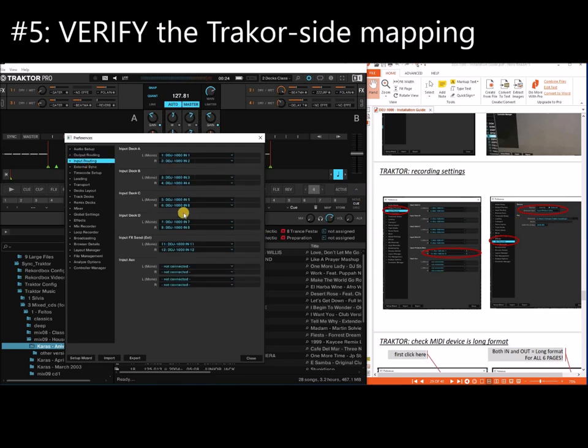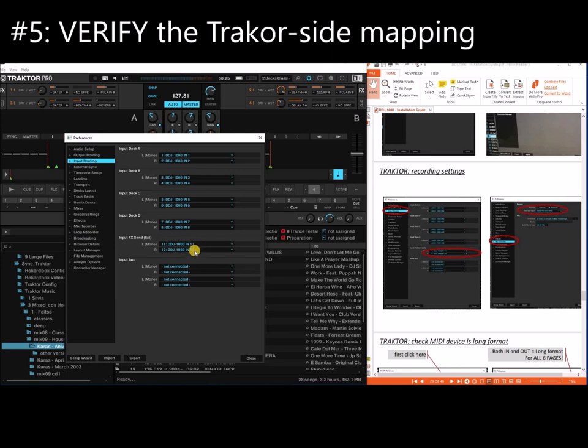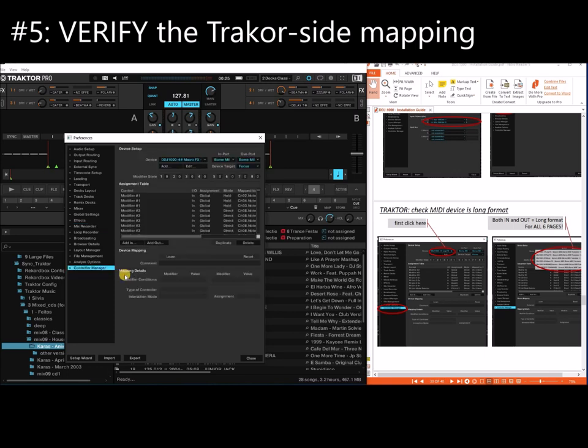Then go to the input, which is 1.12. On the mix recorder, set it so that you are able to record the effects from the mixer — do External and do Effects Send, which is the one we just connected and configured. So Effects Send corresponds to channels 11.12.